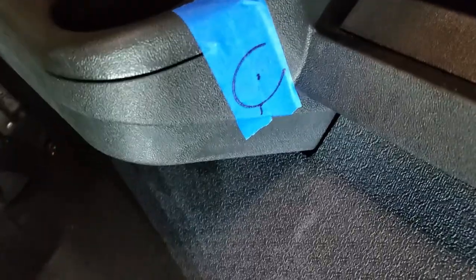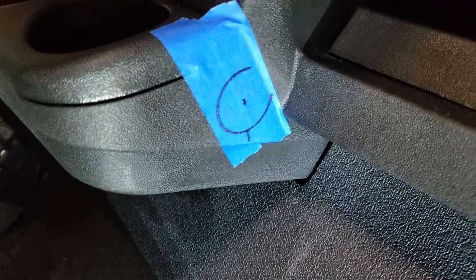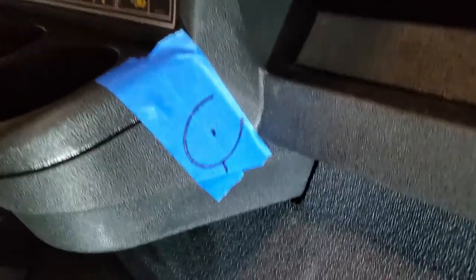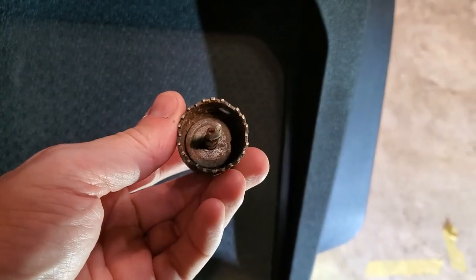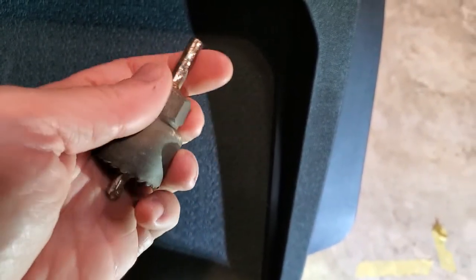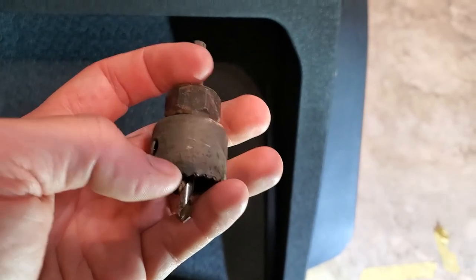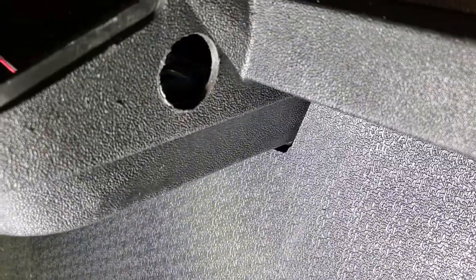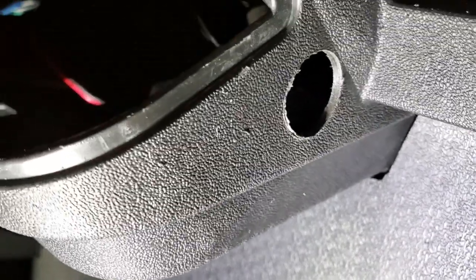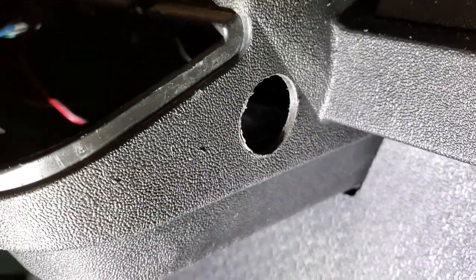Alright, we got a circle drawn here, found pretty close to the middle. It's not super precise, but it doesn't have to be as long as it fits. I'm going to start off with a small pilot hole, then work my way up to the inch and a quarter hole saw — that's the size we need for this receptacle. We got that hole punched through. I'm going to clean up the edges a little bit with a razor knife, and then we'll work on the pigtail and wiring for the plug.